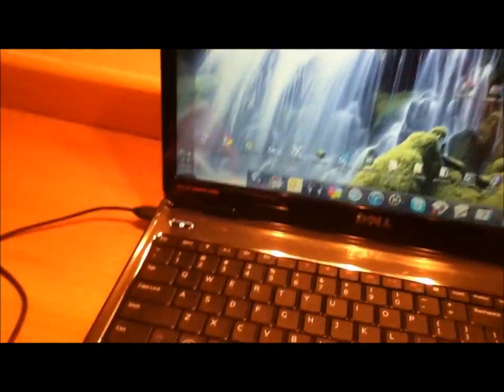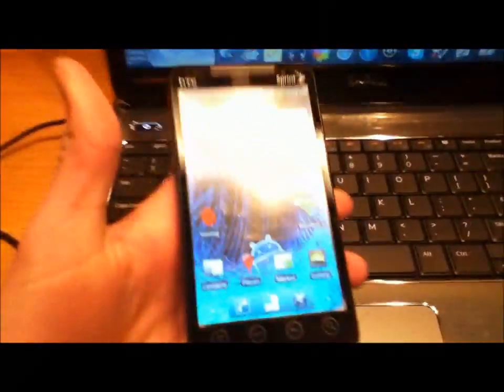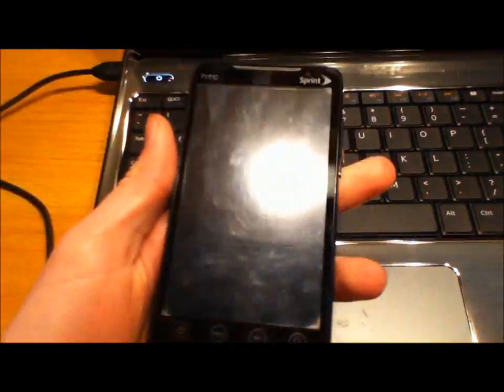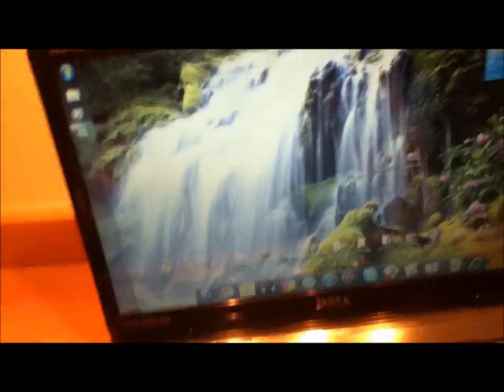Alright guys, I'm going to be showing you how to flash CyanogenMod 6 onto your HTC EVO 4G, not using ROM Manager. I had a lot of problems using ROM Manager, so I decided I'm just not going to use it anymore. This is to show you how to flash ROMs not using ROM Manager.